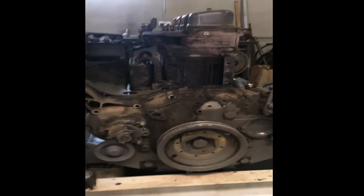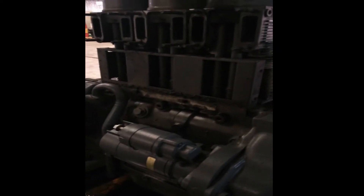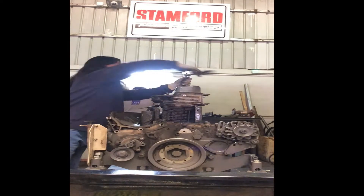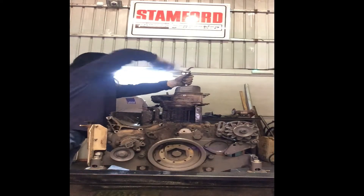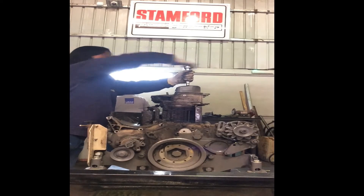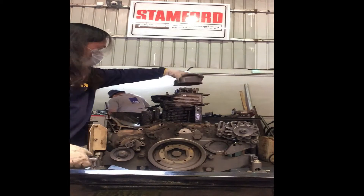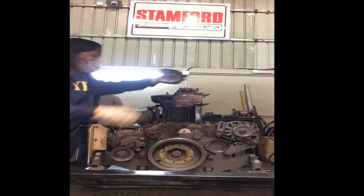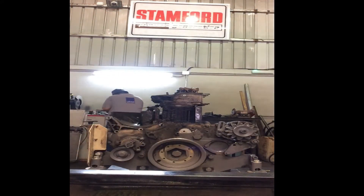I have now successfully separated the engine from the canopy, and I am starting now to disassemble both external and internal parts of this engine. I have already removed some of the parts.